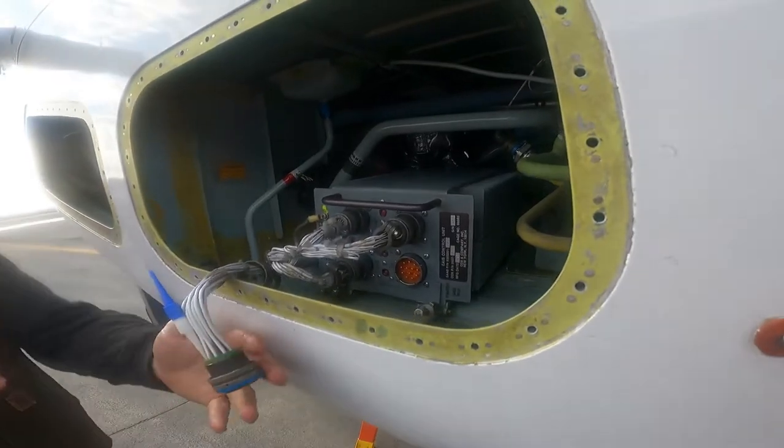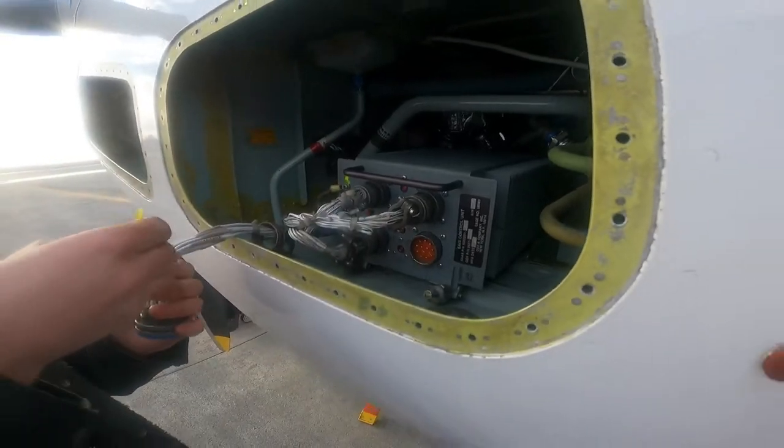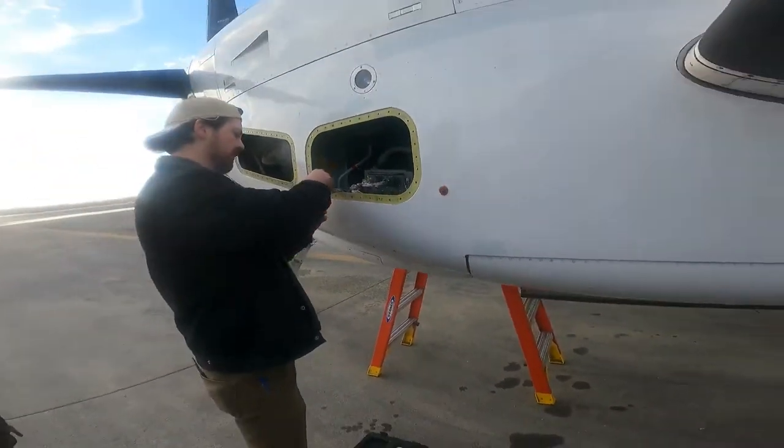That is not coming out of that connector. Man, hopefully there's not something jammed in there. Finally came out. It's just me.